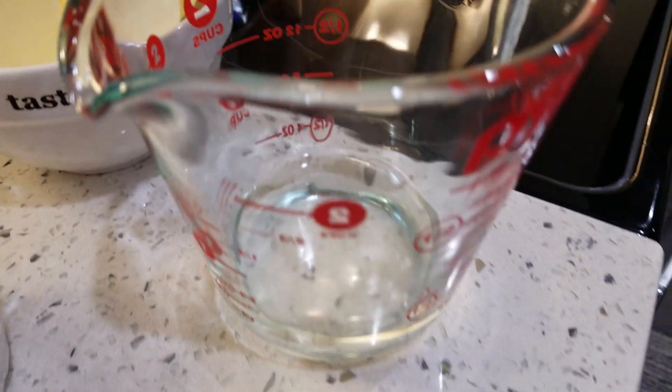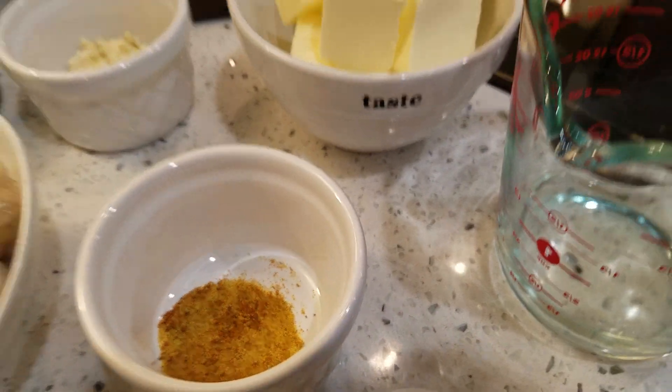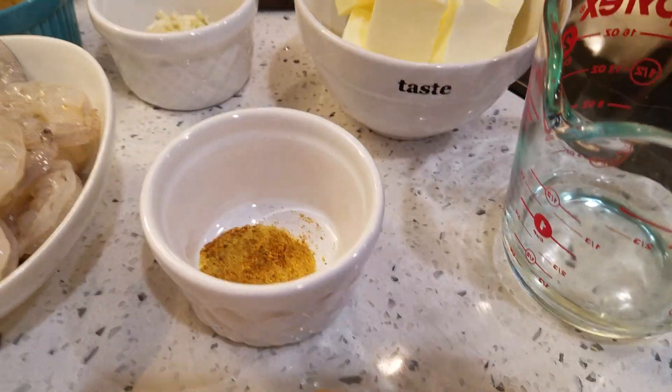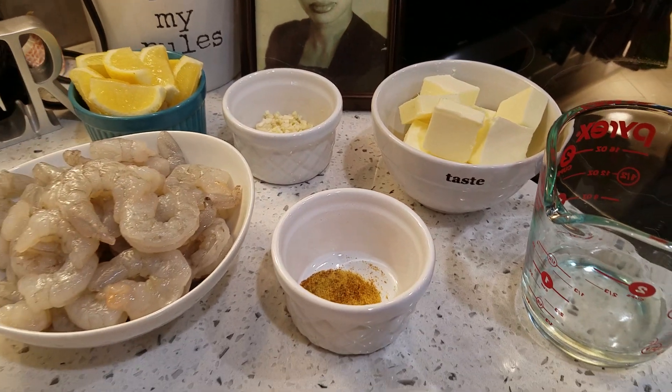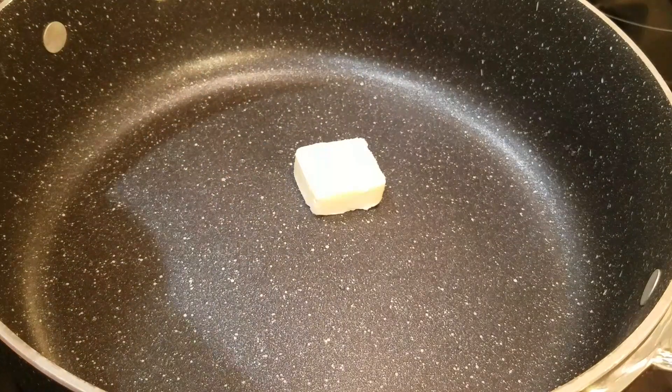This is unsalted butter. This is some white cooking wine — you can use broth in place of that. These are my seasonings. When it comes to parsley, I love buying this — it's fresh parsley, already chopped up, so you don't have to do it yourself.